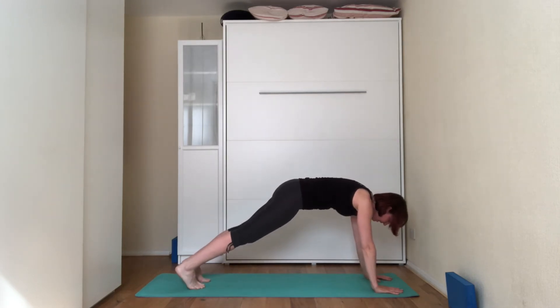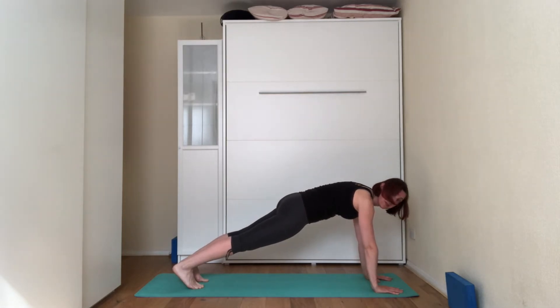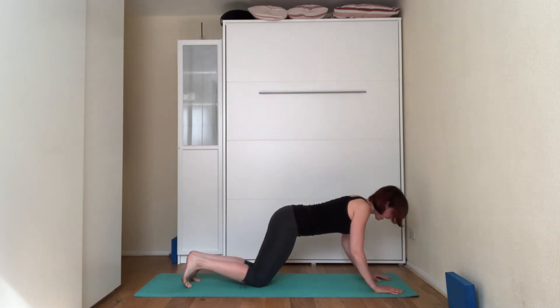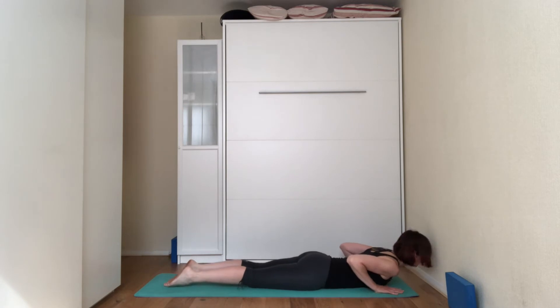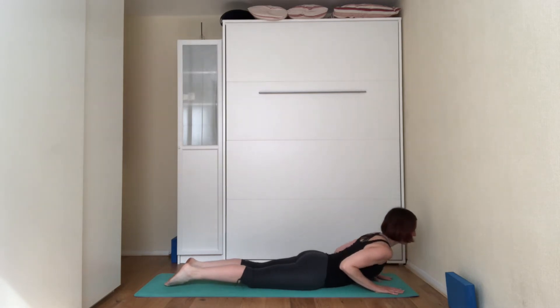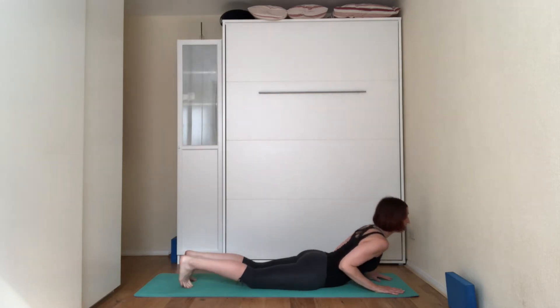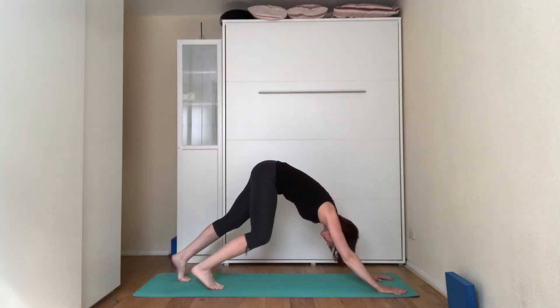On the next inhale, set the plank — push the heels away from you, pull the kneecaps up, squeeze the glutes, suck the belly in, squeeze the shoulder blades together. Exhale, knees to the floor. Leading with the chest, bring your chest down to the floor. Top of the feet on the mat. On the next inhale, lift the chest off the floor, roll the shoulders away, elbows are bent. Exhale, tuck your toes under, come into hands and knees, bring the seat towards your heels and into a downward dog.